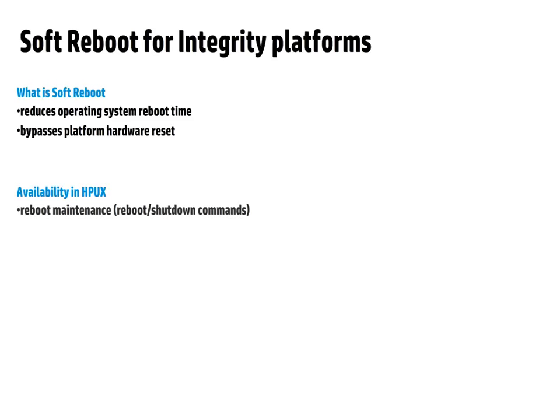Soft Reboot feature reduces the operating system reboot time experienced during routine system maintenance. Soft Reboot achieves this downtime reduction by skipping the platform hardware reset and booting the next kernel directly from the current operating system instance.